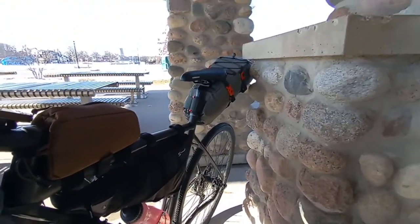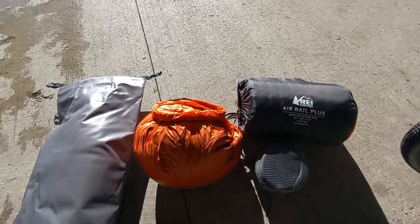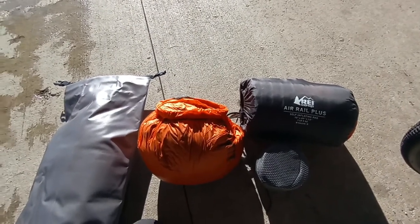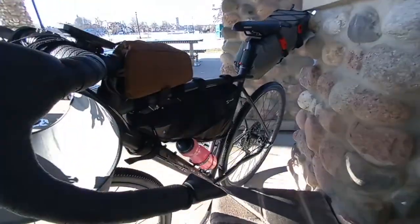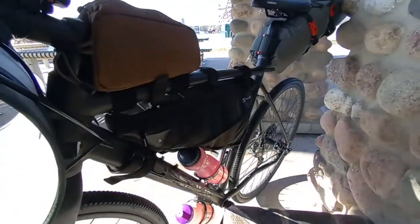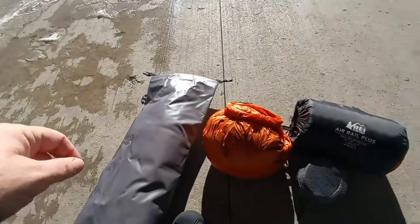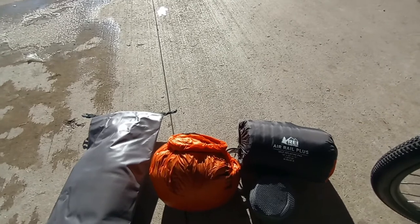I tested it with my summer setup and I can actually get my entire tent and sleep system in the rear bag. So we're looking pretty good — there's going to be enough room. I'm contemplating getting one of those compactable backpacks that I could compact and fit in either the front roll here or the frame bag.